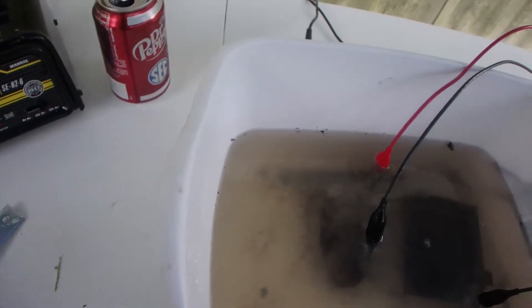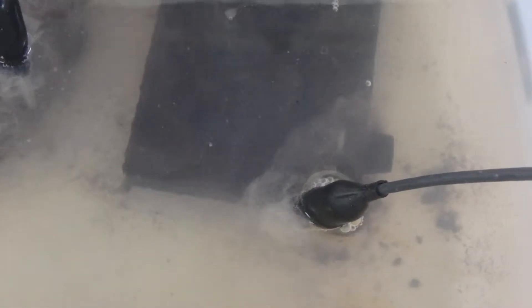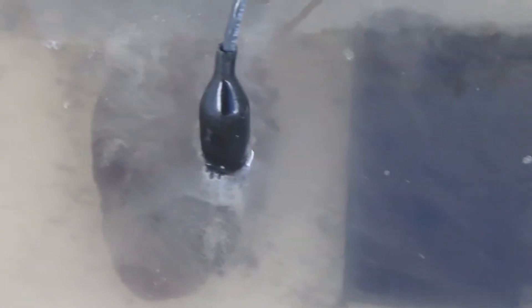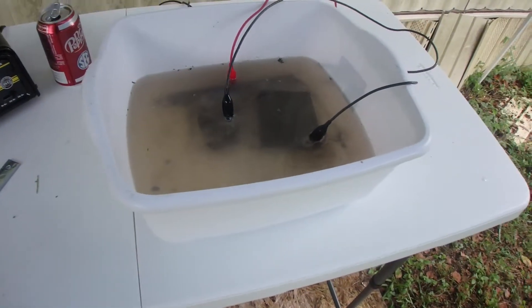I'm using a steel bar as my sacrificial piece of metal — picked it up for about a dollar. It's real long in there and seems to be working good. You can see all the bubbles and rust coming off. This one I've already shocked for about three hours and got the majority of it off. I have a screw in the bottom connected to get a nice good connection; I wasn't able to get a screw in the lock and knocked a little piece off but hopefully it'll be all right.